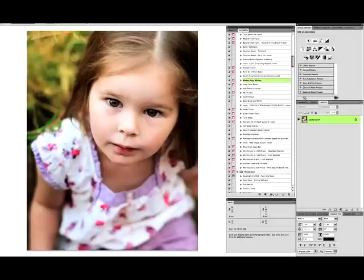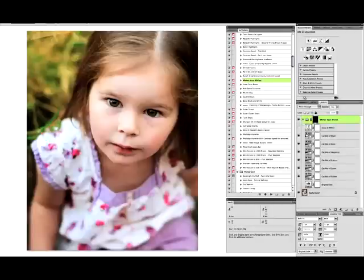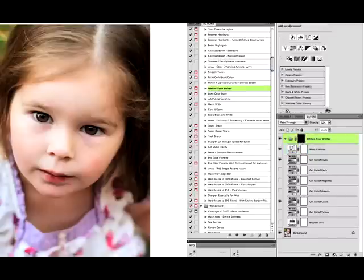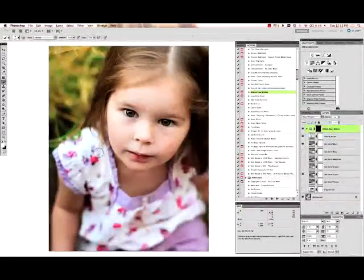Next I'm going to run 'whiten your whites' from the Essentials set, which removes color from your white areas in the image. I'm going to run that over the shirt — it brought out a little cyan. I'm going to open this up and turn everything off except for the blues and get-rid-of-cyans, and turn on 'make it whiter' to make it a little brighter. I'll select my layer mask — the black box on 'whiten your whites' — with white selected for my brush and paint around the white areas. You can see it's taking away the cast and turning it white. That looks pretty good.